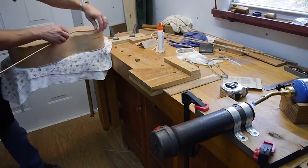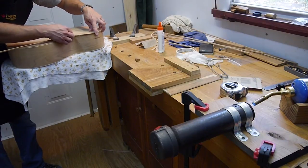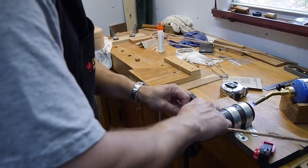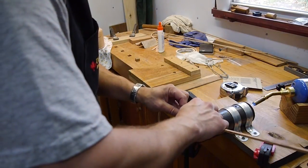It doesn't have to be perfect. Looks like I've missed the mark a little bit, so I'm going to open this up, straighten that back out, turn it over right here.